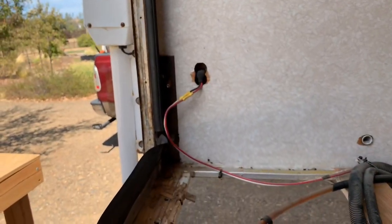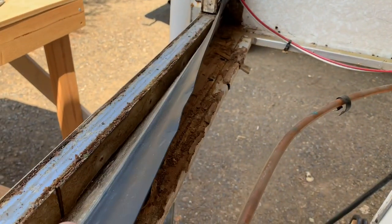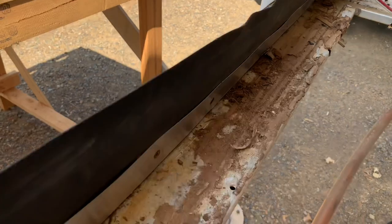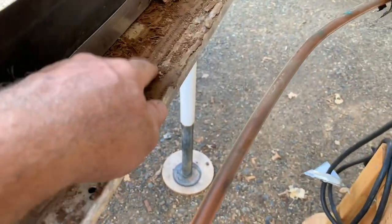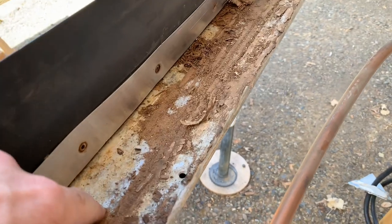It's just adhesive-back tape. Got most of these off so I can get this lower wiper seal off and then finish scraping all of the rotten luon off of this main structure beam here.